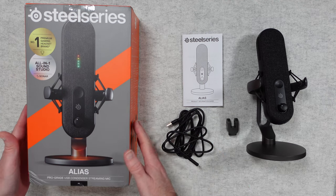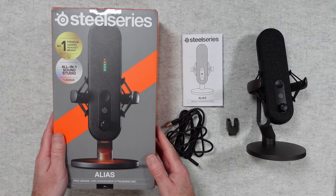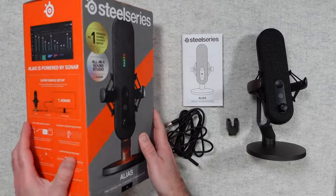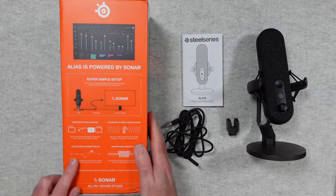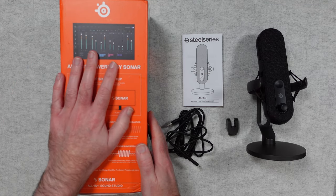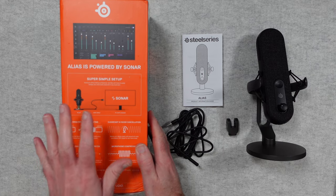Let's start by taking a quick look at the box. There's a picture of the mic front and centre and you can see it's got some little audio level meters built in. We'll take a closer look at those when we do the audio test. On this side we've got some details about the Alias software. As far as I know this is Windows only, but my audio test is going to be done using Mac OS.